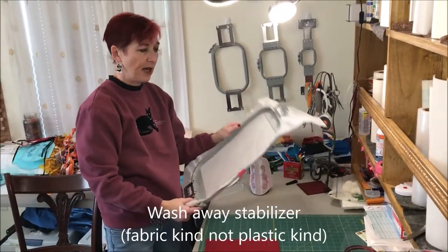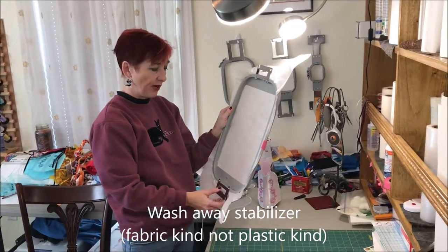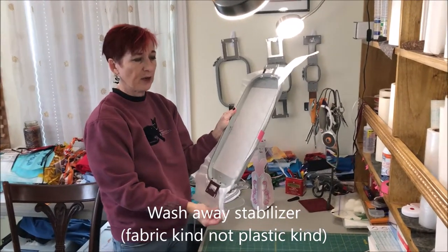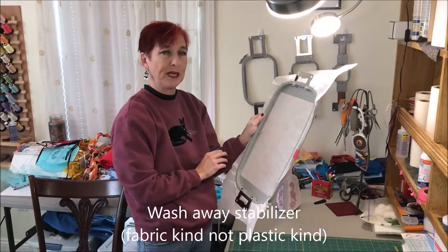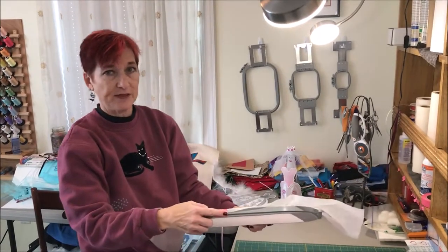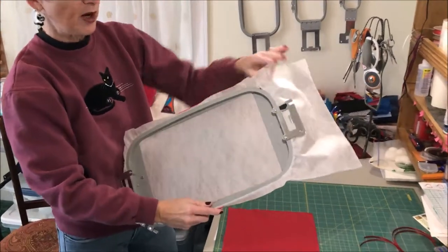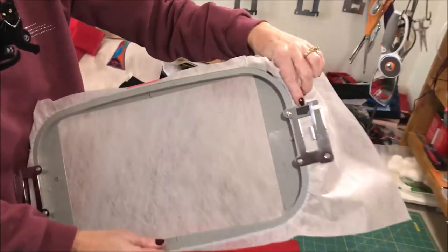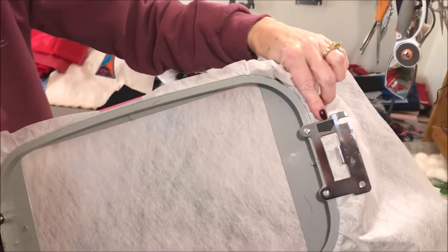I've also got some ribbon here for my ties. I've already cut my stabilizer. I'm using the wash away stabilizer — the fabric kind. It's already in my hoop. I've cut it a little bit longer than I actually need so my scraps will be big enough to reuse for something else. I also like to put a little piece of tape on the edge of the hoop to help keep the stabilizer in place, as well as a piece of tape on one side to help me keep track of which side is which when I take it in and out of the hoop.